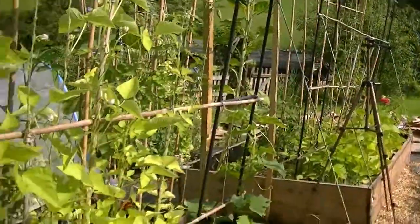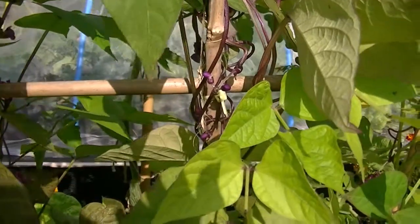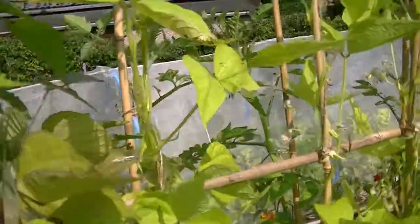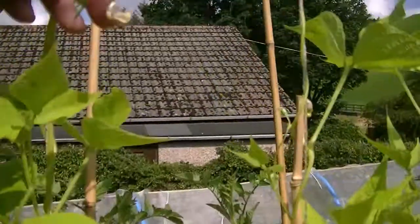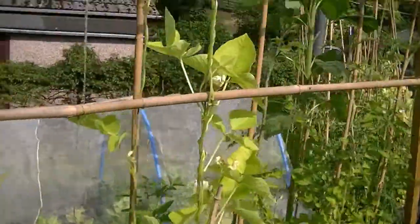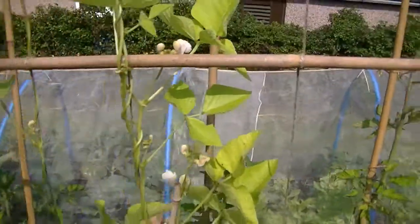So many different sorts of flowers — we've got purple ones on the Costa Violetta, which are very pretty. And then I suppose you'd describe it as a nondescript sort of pink colour on the Cobras. And then on the White Ladies — all in the name — white flowers. Lovely.